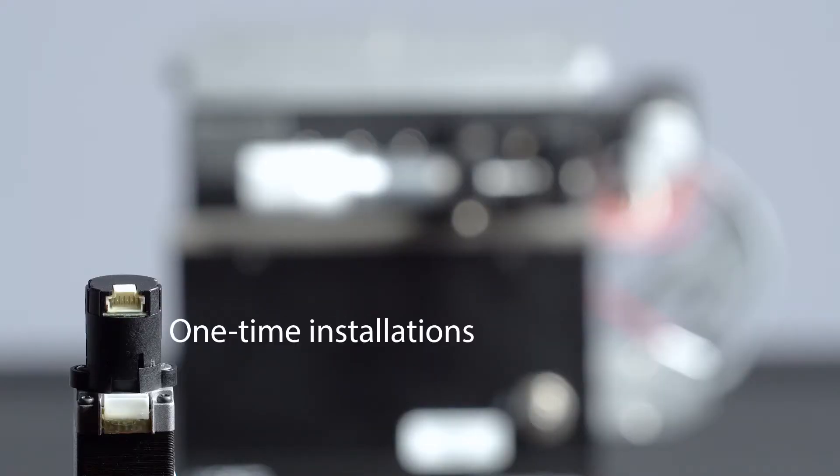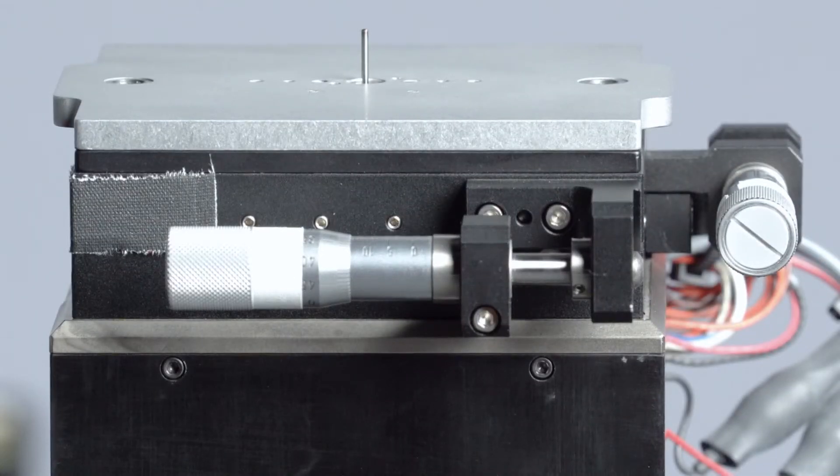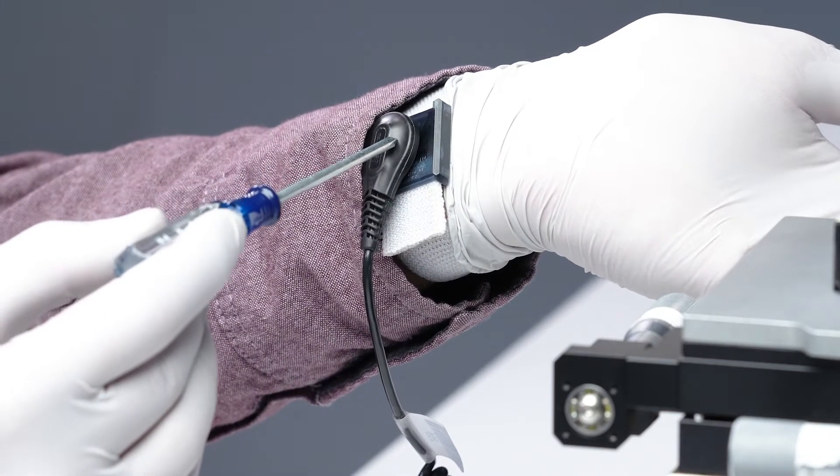The M3K is designed for one-time installations on a small motor, like this one here. For this video, we're going to use this larger test bed so it's easier to see what we're doing. We do recommend you use an ESD wrist strap during this installation.